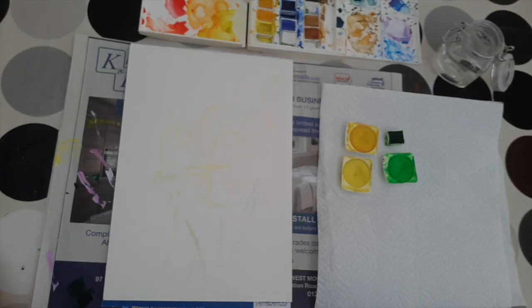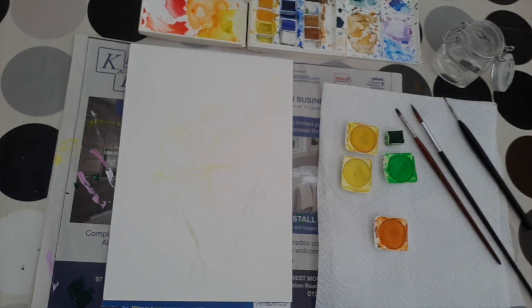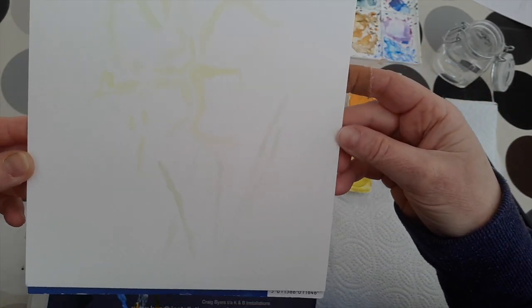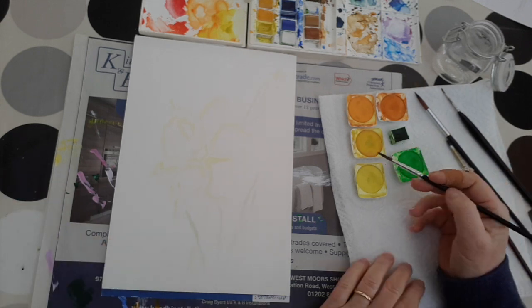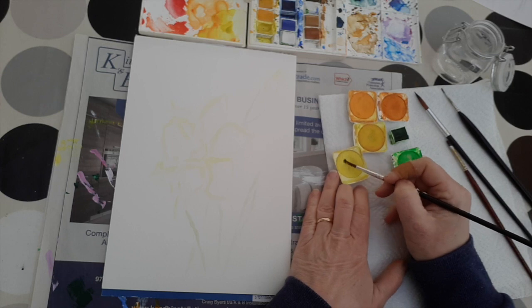Hello, we're back for the third in our daffodil painting tutorials and today we're going to be looking at watercolours. Just getting organised, getting some paints and brushes out. On the paper before me, this is a fairly fine grain watercolour paper and I've already done a very light sketch of where I'm planning to put my daffodil. I've stuck with just the one bloom and a few leaves at the moment, and I'm working up the lightest of the yellows. The outline is just a guide to give me a little bit of confidence as to where I'm going.